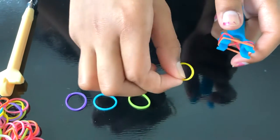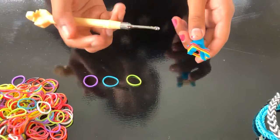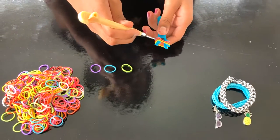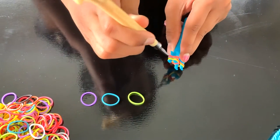Do the same thing with the next color. After that, take your hook and on the bottom one, flip it over like this. Do the same thing on the other side.